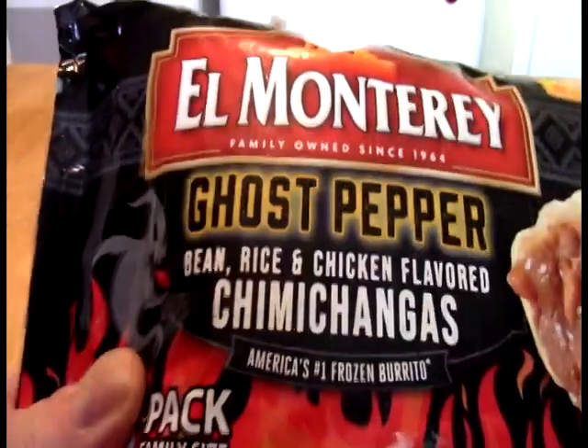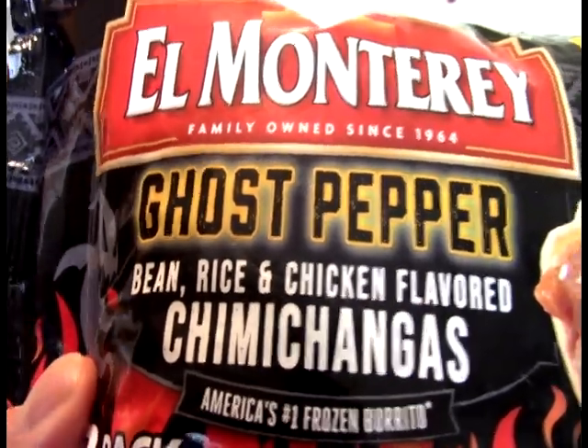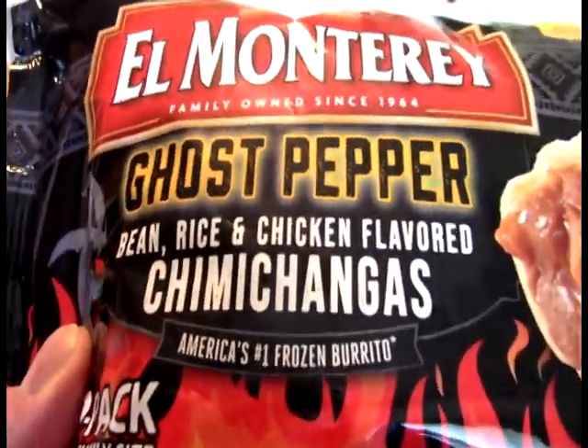And today, Faithful Acolytes, we take a look at this. And what this is, from El Monterey — it is the ghost pepper, rice, bean, and chicken flavored chimichangas.